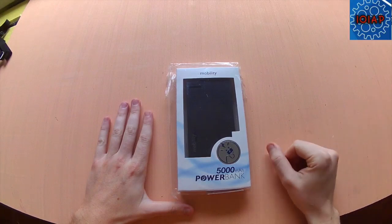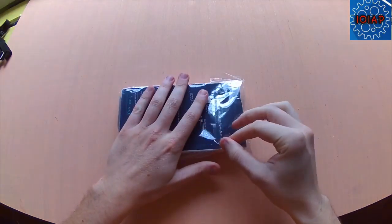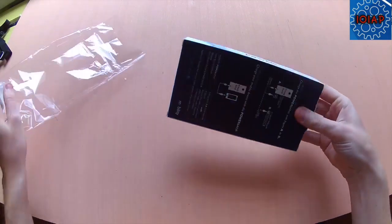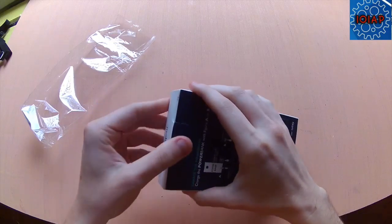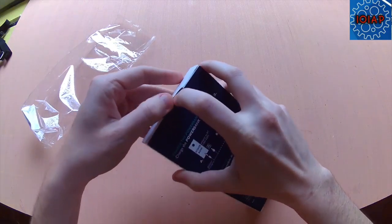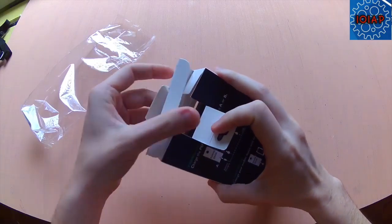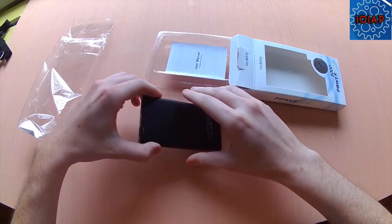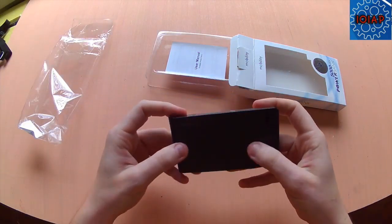All right, today ladies and gentlemen I will be reviewing the Mobility power bank. Black in color, comes in a nice case here — ripping it open. Already a very sleek design to it.